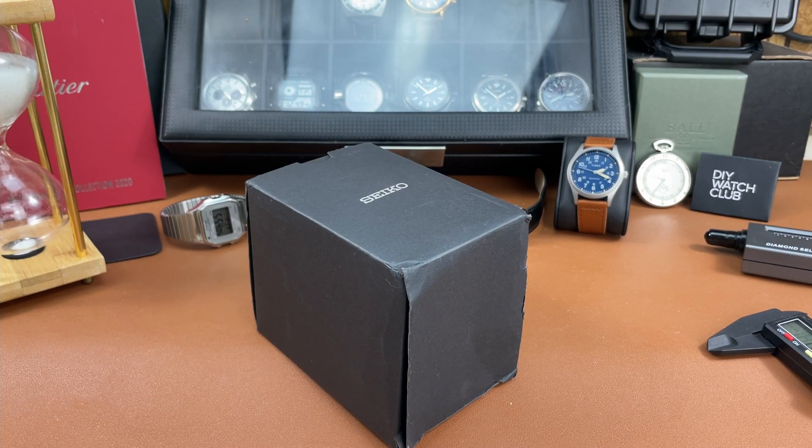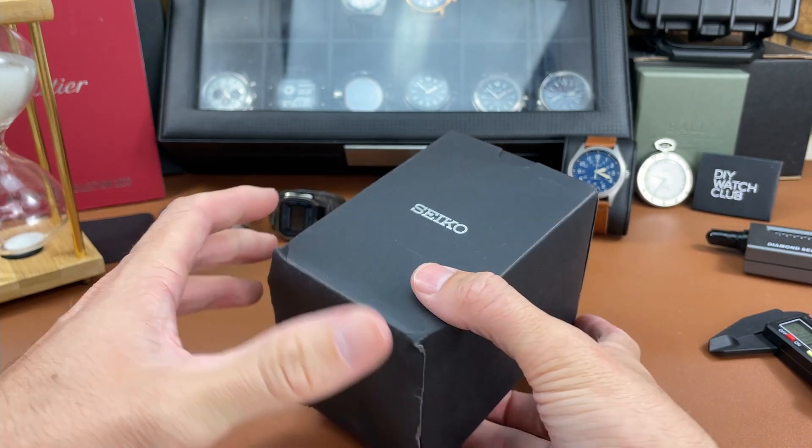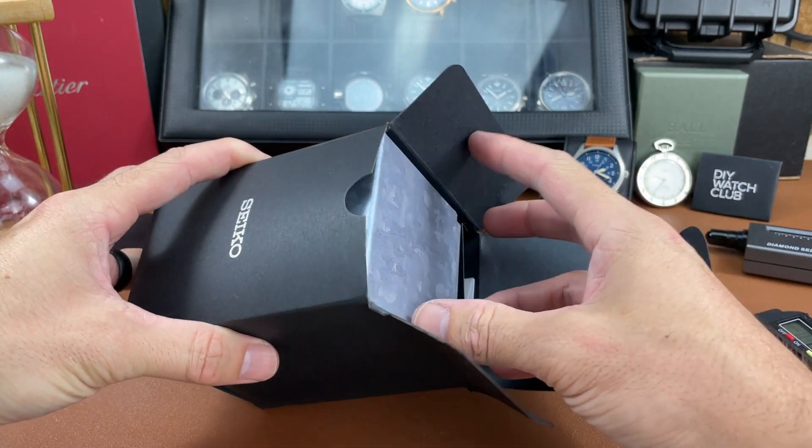Hey everybody, welcome back to the channel - the Town Watch, my name is Josh Town. Thank you for stopping by. Today in this video we have a good old-fashioned unboxing of a Seiko. It's been a little while since I've unboxed a Seiko on the channel, so we're just going to jump right into it and see what we got.